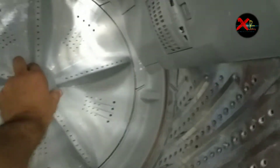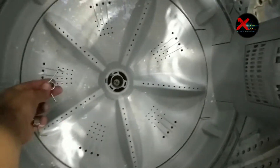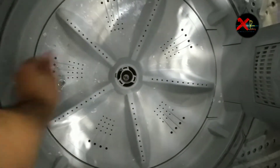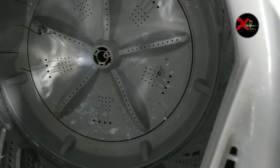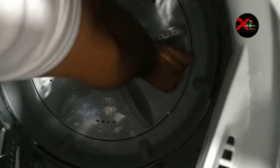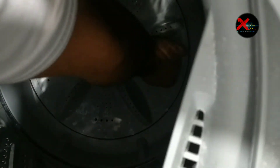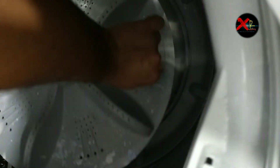Now remove the pulsator. It is very stuck, that's why I'm using this kind of spring tool. I'm trying to remove this pulsator and finally it comes out as you can see.